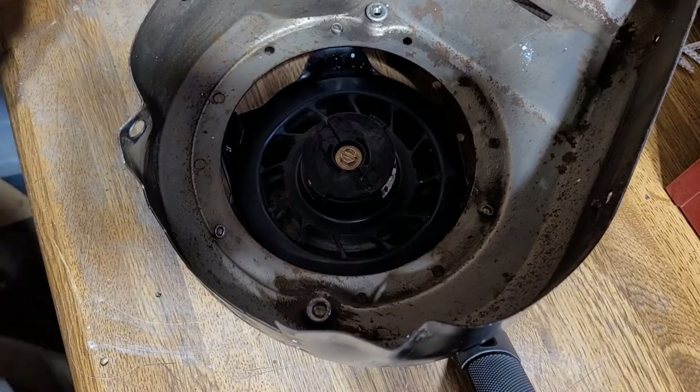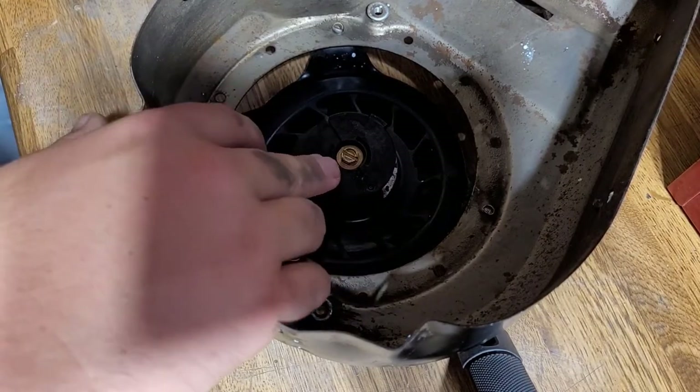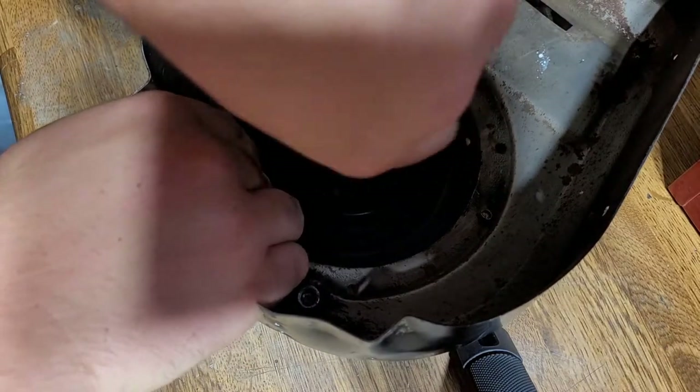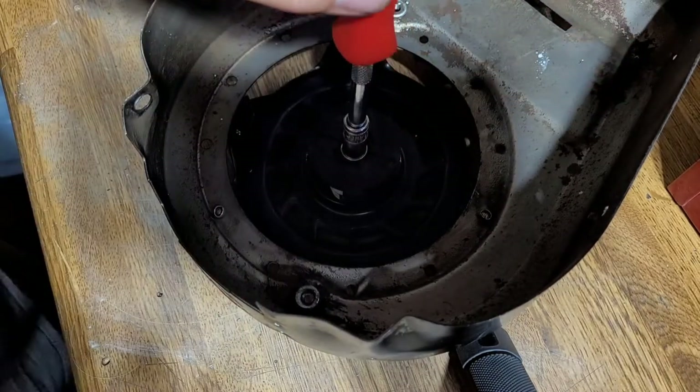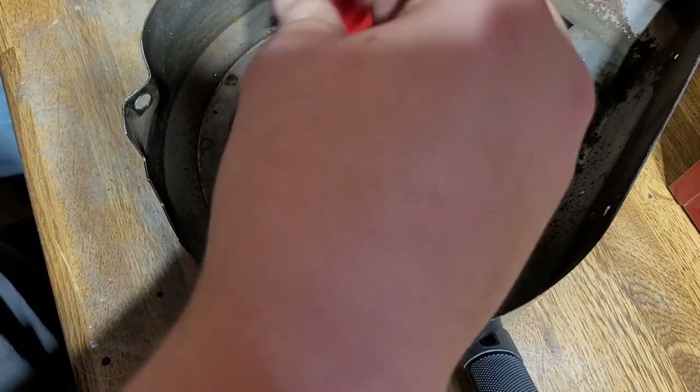So the first thing that you're going to want to do when the rope snaps out is you have to remove this middle screw. It's just a 5/16th. Don't worry about the spring being tensioned because once the rope snaps out, the spring will automatically rewind back in and it's fine. Just loosen the screw and take it all the way out.